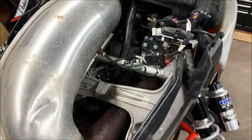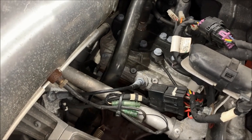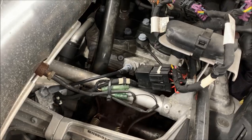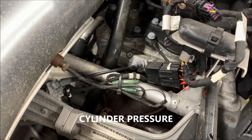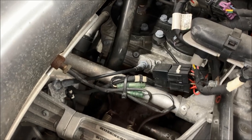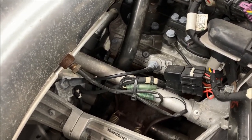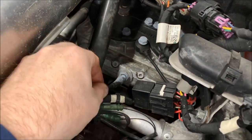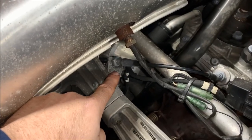With the exhaust valves on the Axis, Polaris changed the design on them because simply before that they were operated off of a vacuum. Polaris changed that and came up with an electronically controlled exhaust valve. If you look, that is the exhaust valve assembly, and it's actuated through a cable and down through a servo motor which is right down there.